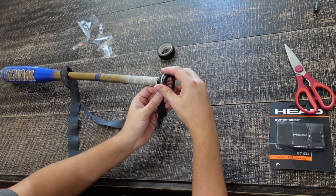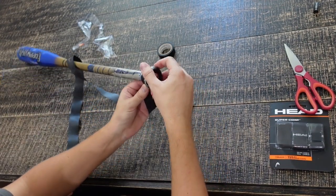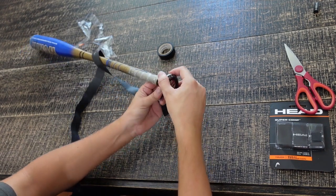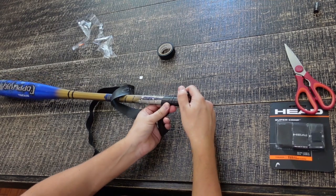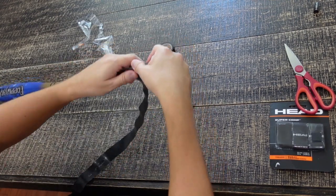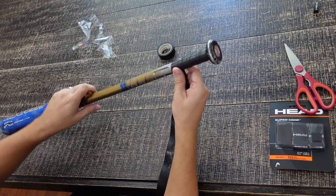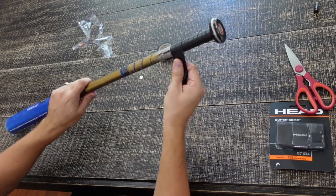Then we're going to start wrapping it. Make a full wrap on the base and then start angling it upward — it's pretty straightforward. Just make sure you have a nice overlap, keep the tension the same, and keep turning the bat as you hold the tension.